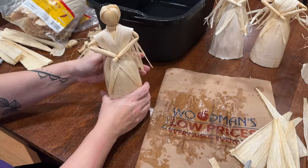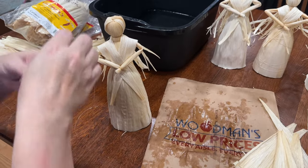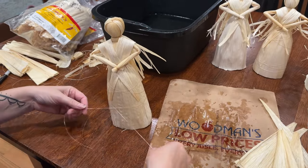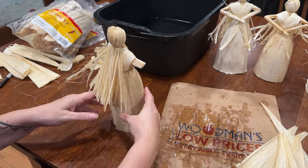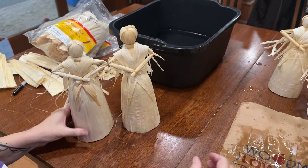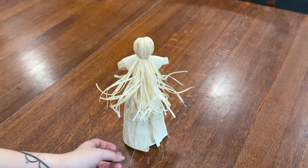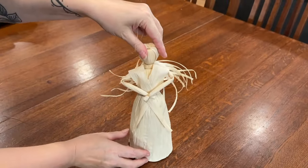Here she is. Wrap some string around her skirt to help make sure the corn husk doesn't dry too curly, which would prevent her from standing up. Leave this on for a couple of days. You can see how the hair gets a little wavy and curly. After a couple of days, just cut the string off and there you have your doll all ready to share.